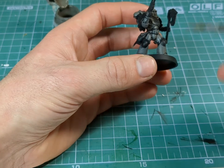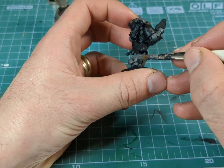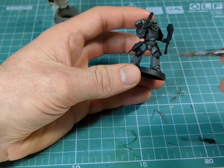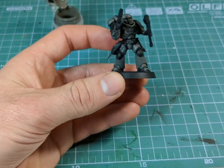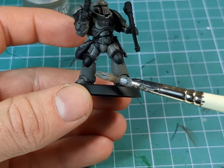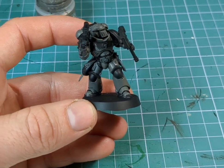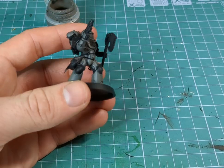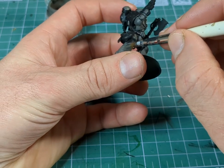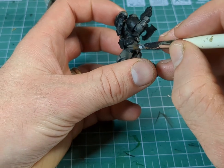Now obviously as you're painting along, as careful as you can, you'll always end up getting some of the paint onto the black areas, but that's fine because we're going to paint them black anyway. I'm just on my second layer now, so you can see the difference between the two legs. So you're going to need two coats of the Storm Vermin Fur for it to look nice and smooth, before we start to introduce one of the lighter shades of grey and build our colours up.